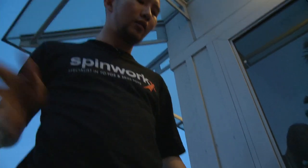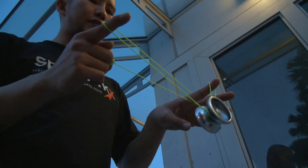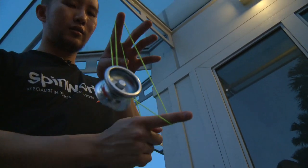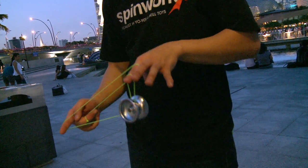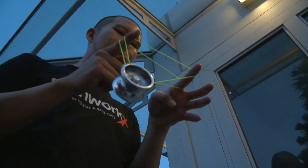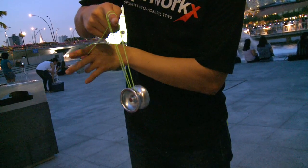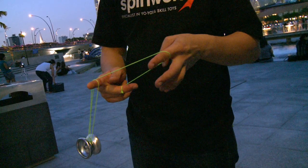So for cold fusion, it starts off with a double or nothing. With our throwing hand, the string in front, do our underpass. Push it again and string, and use the other finger to do another underpass. Take it out, we end at 1.5 mount.